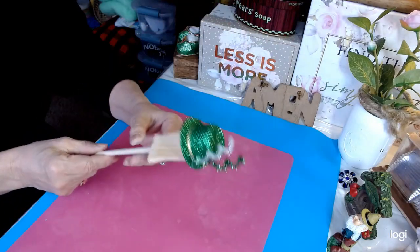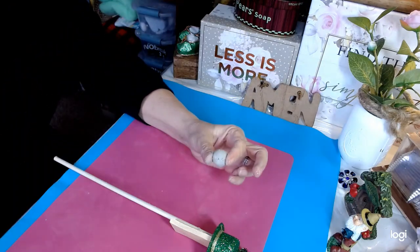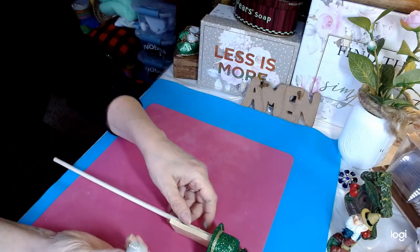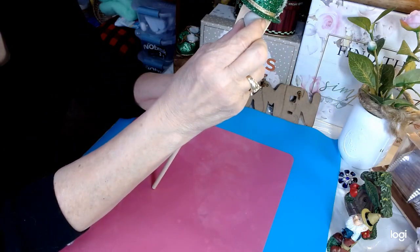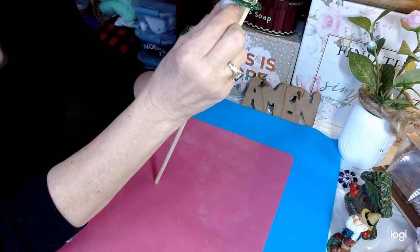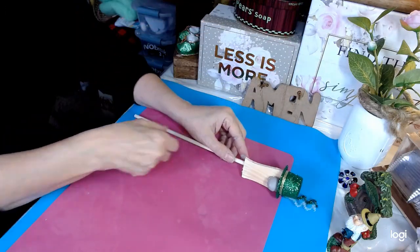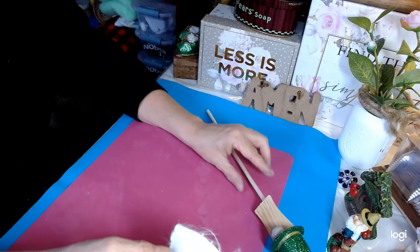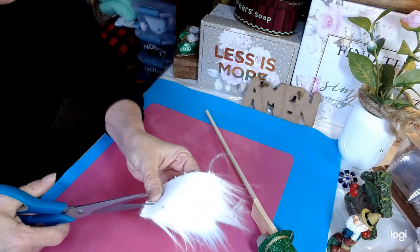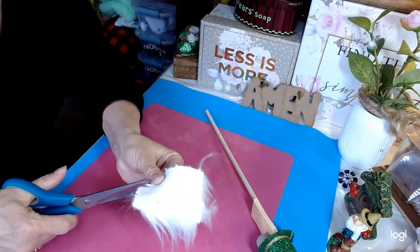Now we're going to put our nose on. I'll add a little bit of hot glue using my Surebonder here, and we want to go just under the hat right there. Now we're going to want to put a niche in our faux fur to go up around the nose of our little stick gnome. When we're doing this we want to try not to get the fur in there because that makes for a pretty big mess, so we're going to cut this niche out so it will go up and around our little nose.